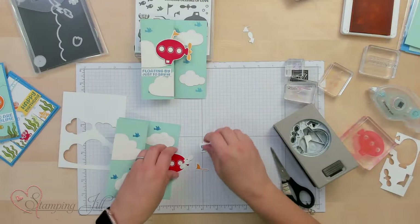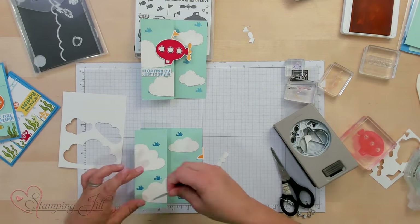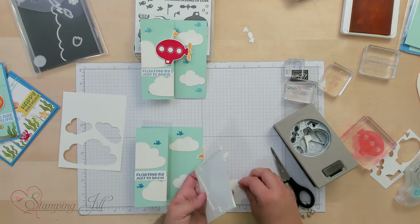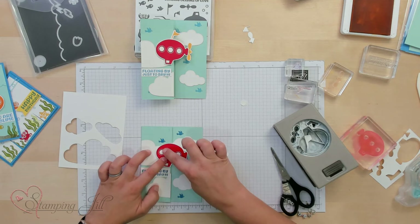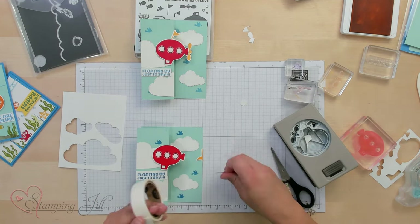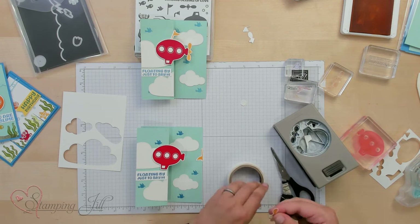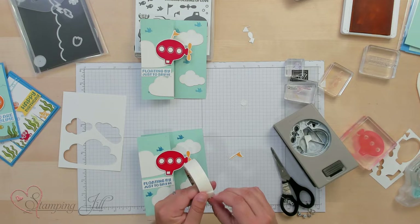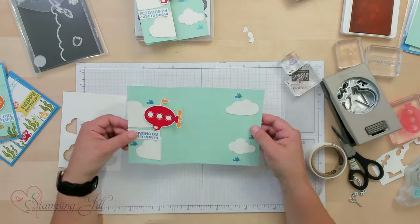Okay, we have all our pieces — now we'll just put it together. We're covering up a bird, so it'll have to sacrifice itself. We'll grab a few dimensionals, taking care only to put them on one side so it only sticks where I want it to. Then with glue dots we'll add on our propeller and our flag — just like that. So fun — 'Floating By to Say Hi.'